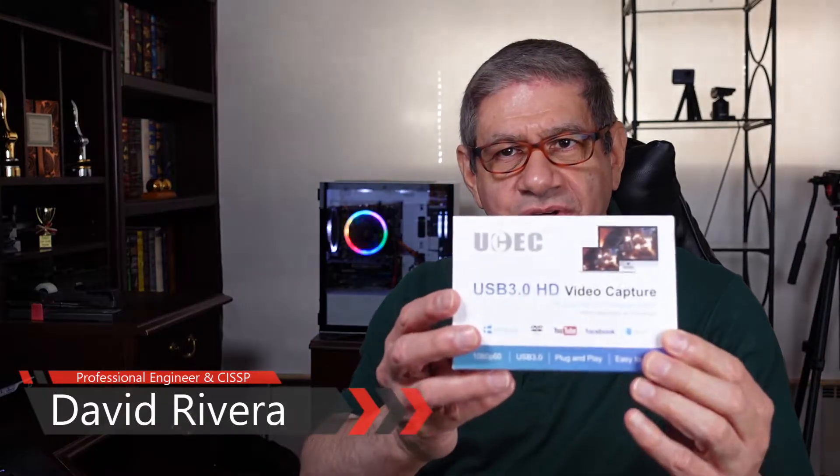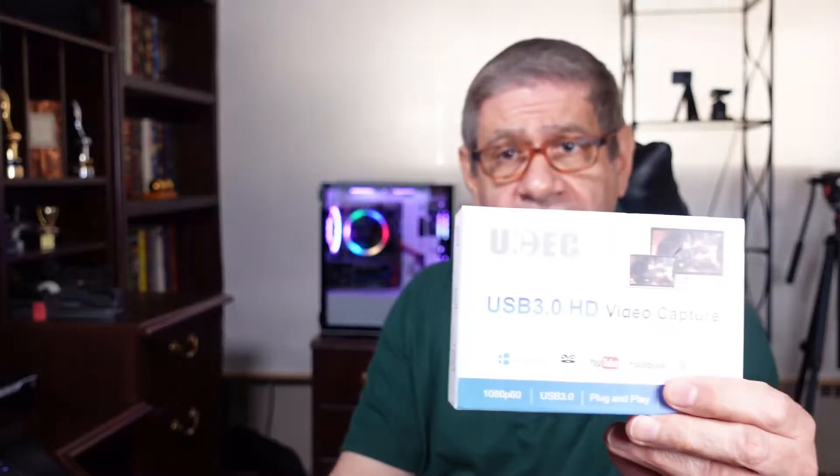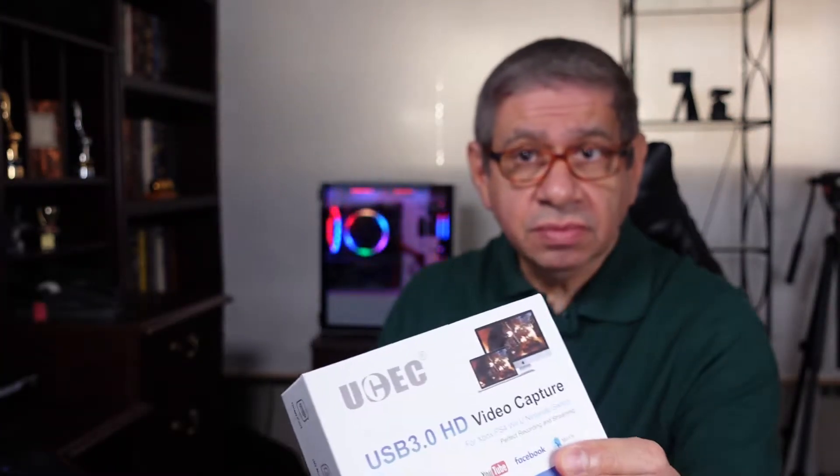Welcome to my latest video. I'm going to do a review of an HD video capture card from a company called UCEC. They sent me this capture card for review for free — full disclosure, I am not getting any other money from them. I like to review technology products, so I said I would do it, but it'll be a completely honest and independent review.